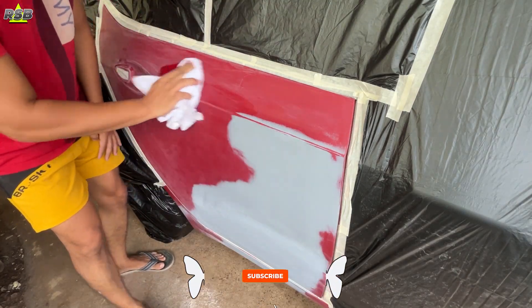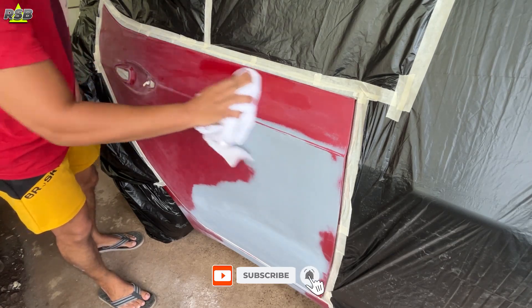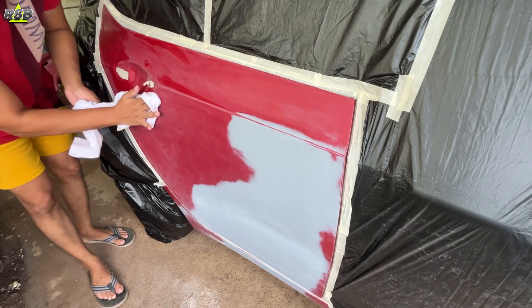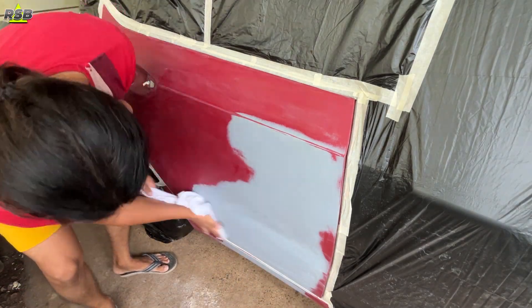Once you are done with the masking, take a wax and grease remover and wipe the door panel properly. If there is any wax, grease, or grime on your door surface, the wax and grease remover will get rid of it. Once you are done wiping, tack the surface down with a tack cloth and now your surface is ready to apply the base coat.